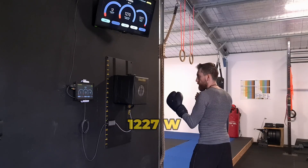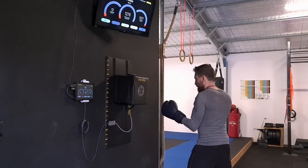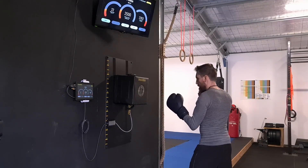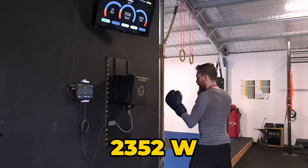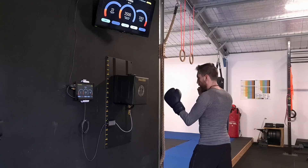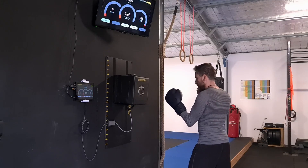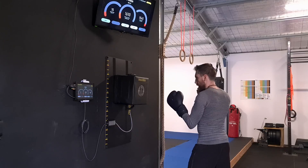We have 1200 watts. 1200 again. 2300 — I think I might have used a little bit of body on that one. 1100. 1500.